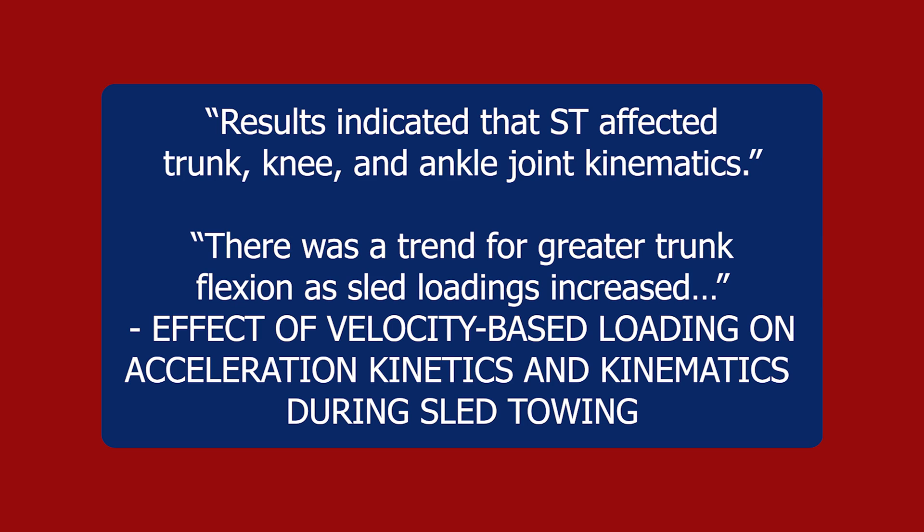There are a few aspects of training to consider as it relates to achieving lower angles during acceleration sprinting, covering both physical development and skill and technique development. The first is sleds and strength development. From a physical training perspective, resisted sprinting with sled towing and getting stronger in the gym are foundational if you want to make significant changes in your ability to get low. Sled towing is a good way to manipulate trunk and knee flexion angles during sprinting, allowing us to generate force in a more horizontal orientation. Research shows there was a trend toward greater trunk flexion as sled loading increased.